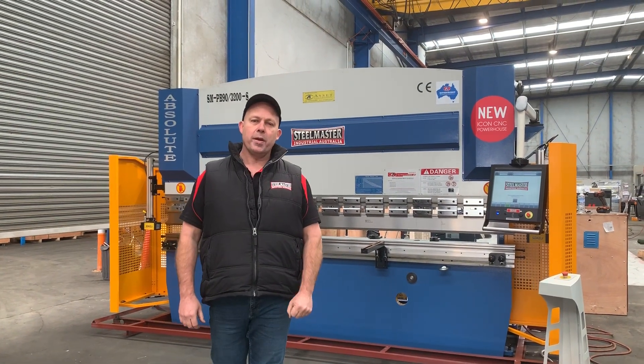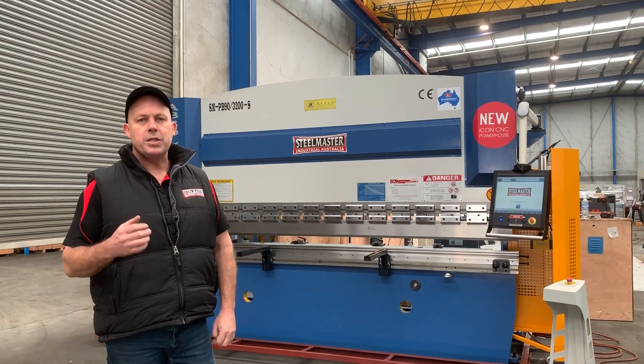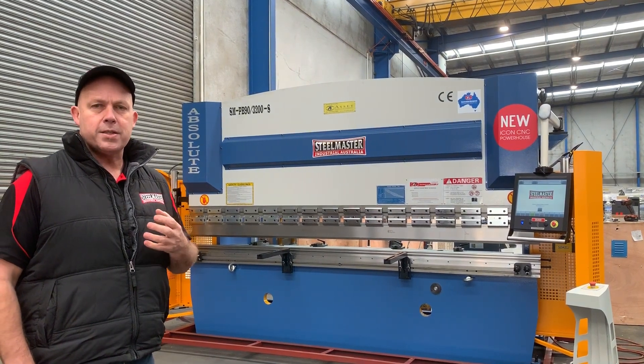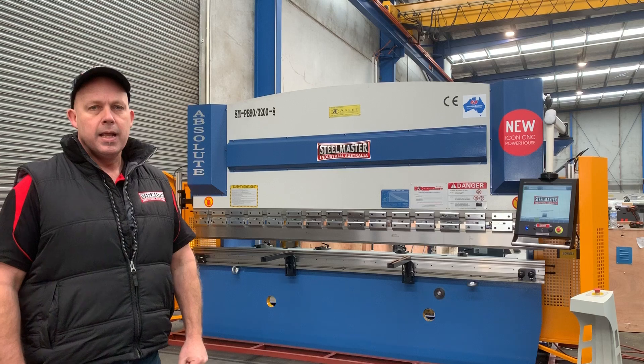Welcome to Asset Planned Machinery. Today we're going to overview our Steelmaster Industrial NC press brake that's had an Aussie Icon CNC retrofit. Our Steelmaster Industrial press brakes are generally a two-axis NC press brake. This particular one is a 3.2 by 90 ton NC controller.